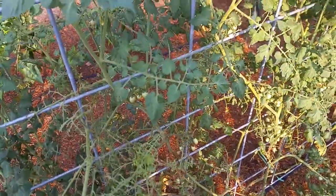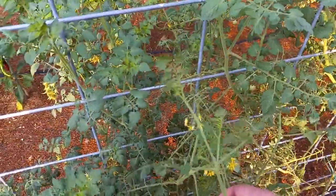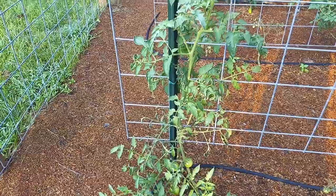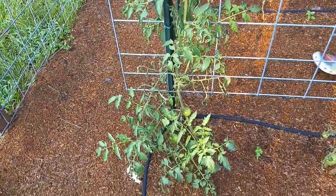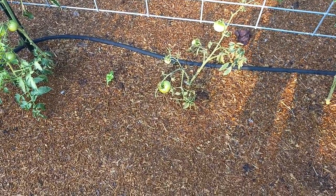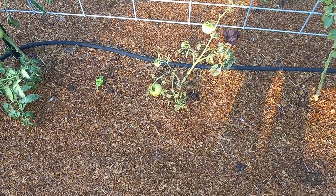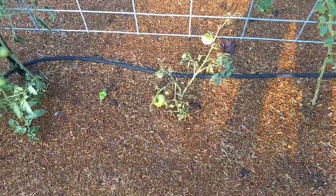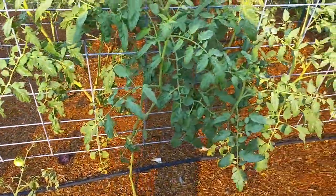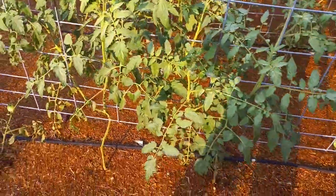It's like a jungle out here. That's one of the ones that wasn't doing very good to begin with. It's not super big, but I think the heat of the summer has just kind of worn real thin on these.